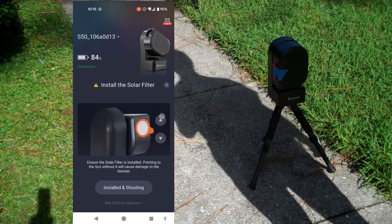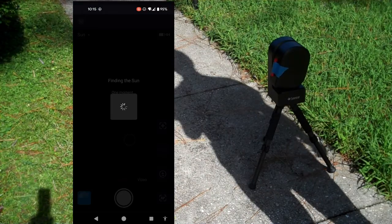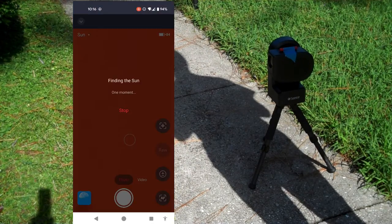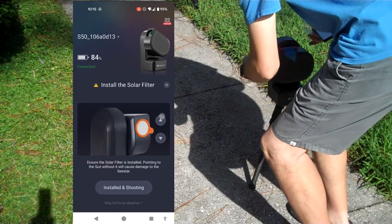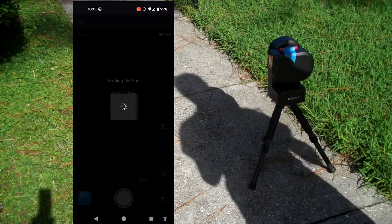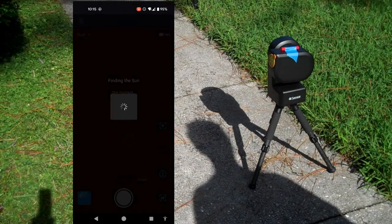I'm standing with my shadow on this guy just in case. We're hitting Solar. It says install the solar filter, so I need to push this button to move the lens up so I can install the solar filter. It's orthogonal to the sun, so I'm not worried about pushing it up too high. The solar filter snapped in nicely — it is installed.